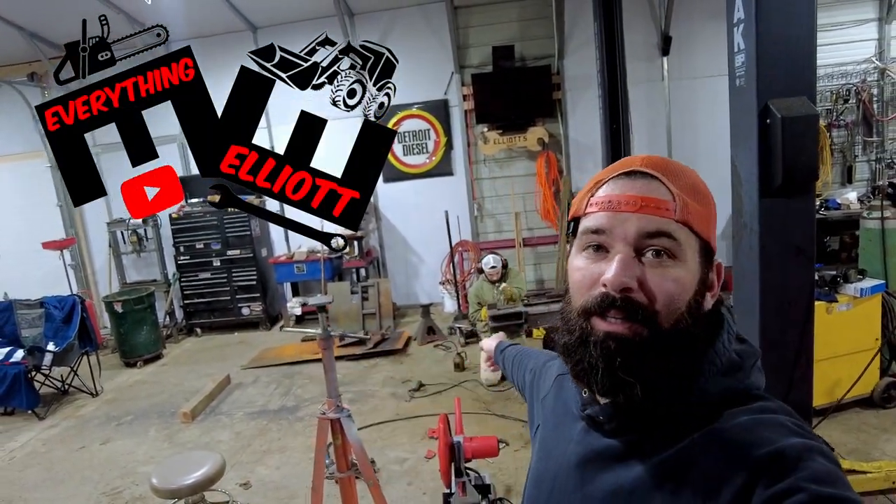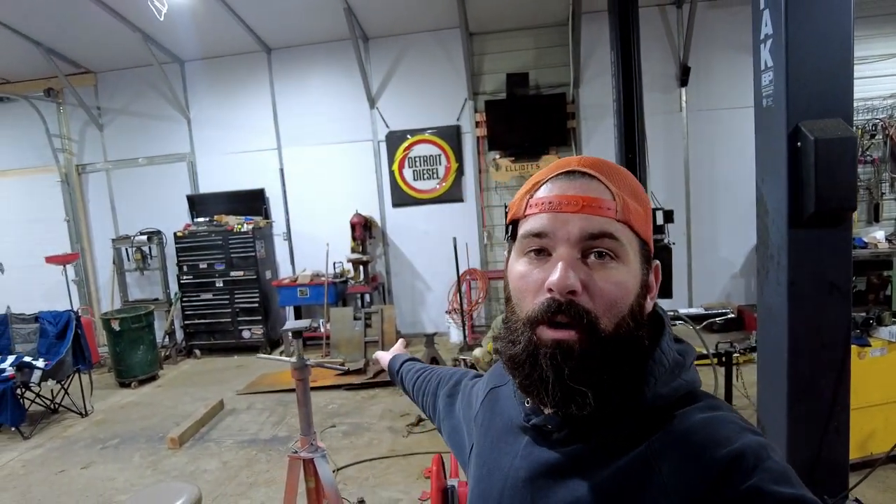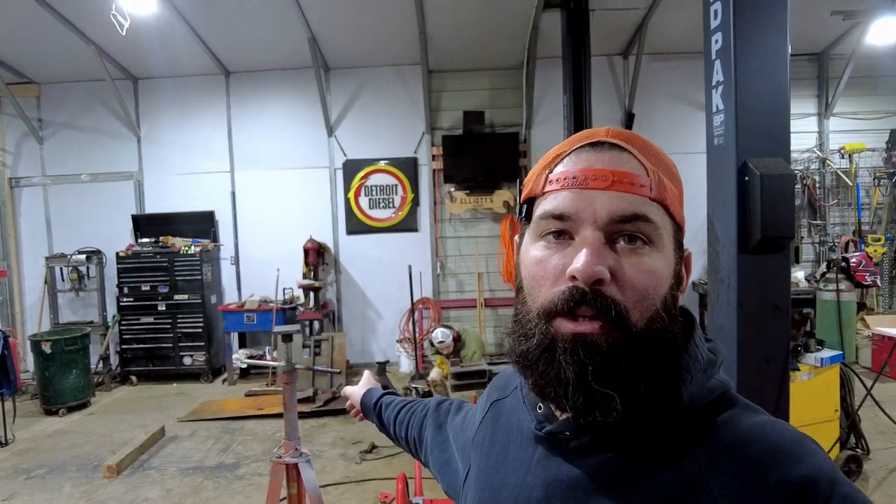Hey guys, I'm Elliot, this is Everything Elliot. Behind me, we're modifying a box store log splitter to make it a push-through style splitter. We are on part two of the video. If you guys missed part one, I'll leave a link up in the top corner, down in the description, or you'll probably just be able to find it on my channel.